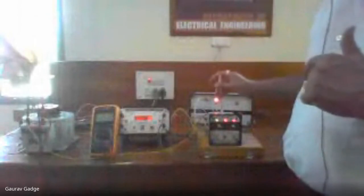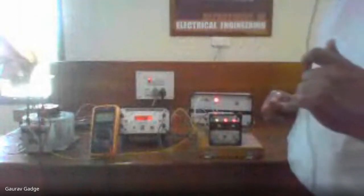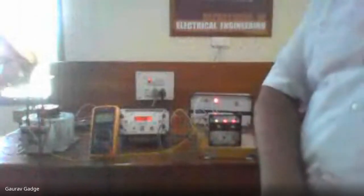This is how the relay operates and protects the system. That's all with this experiment. Thank you very much.